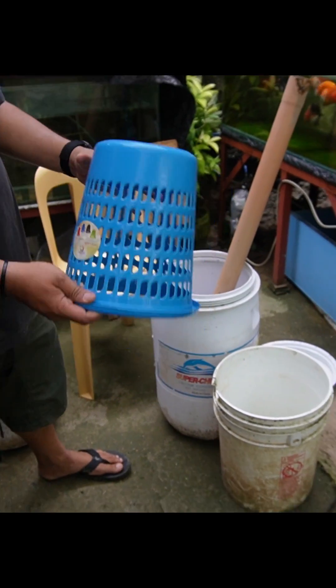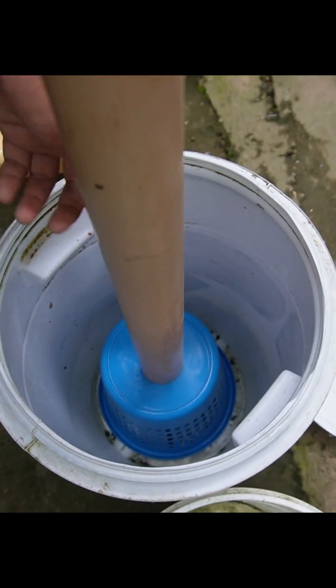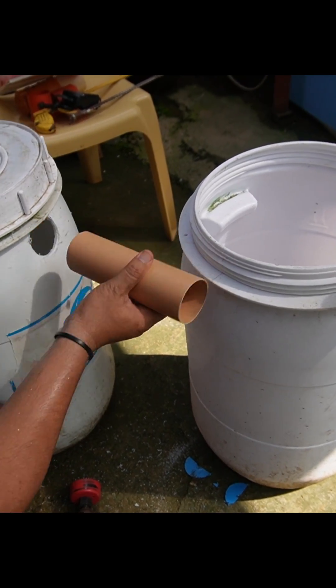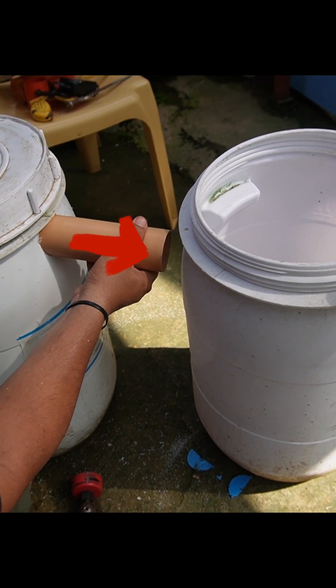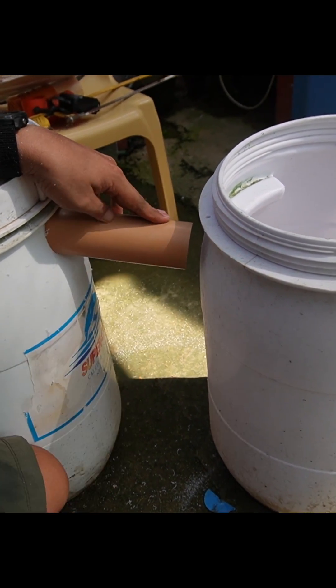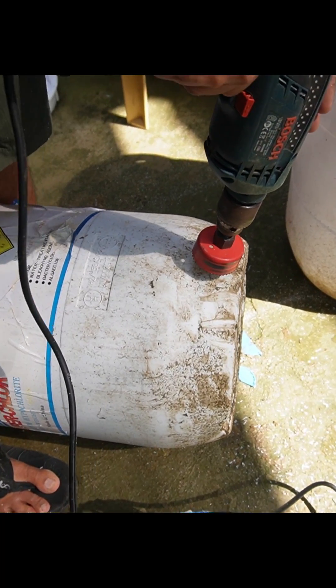We also need to attach this basket at the bottom. For the second chamber, we will need to bore a hole on one side, and also for the third chamber, to transfer the overflow from the second chamber to the third chamber through the transfer pipe. We also need to bore holes for the drain pipes and attach an end pipe.